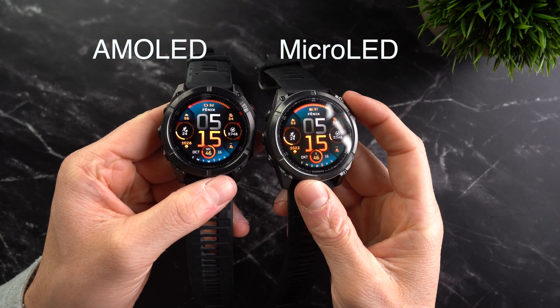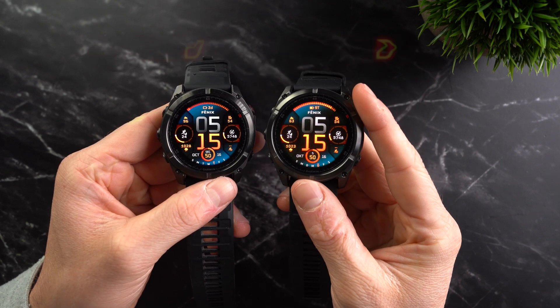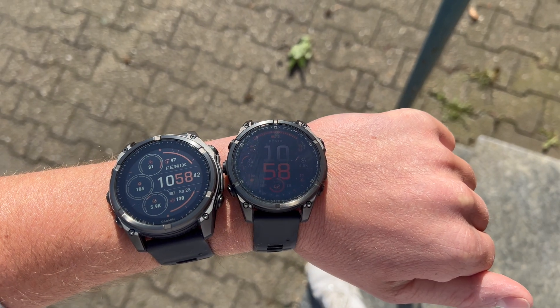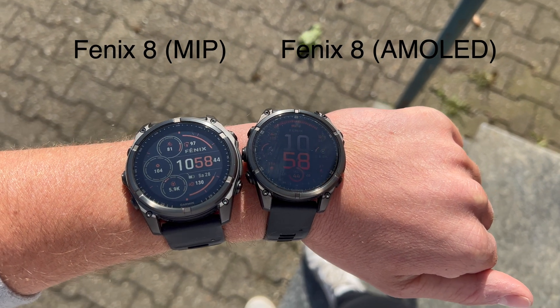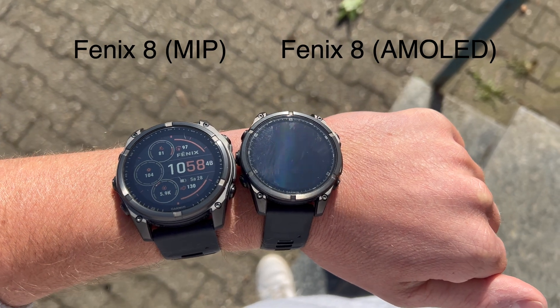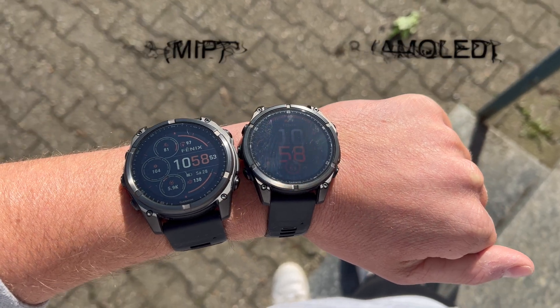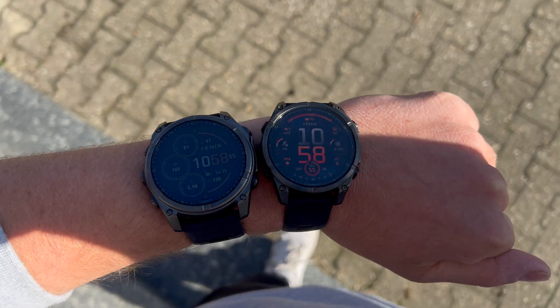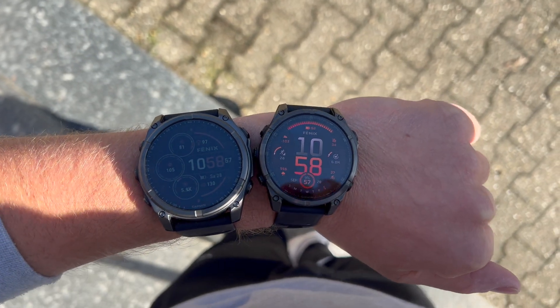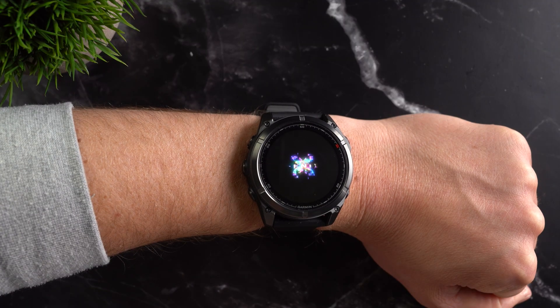The highlight of the watch — and I think we don't need to beat around the bush here — is the new micro LED display. Until now, just like with the regular Fenix 8, you could choose between a darker but very sunlight-readable MIP display and a very bright and vivid AMOLED display, the latter used in almost all smartwatches like the Apple Watch. For quite some time there had been speculation about a completely new display technology, and Garmin has now delivered it: Micro LED.